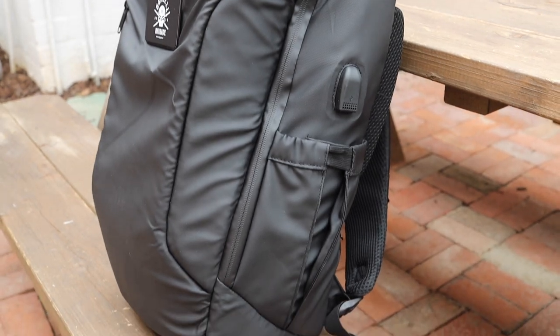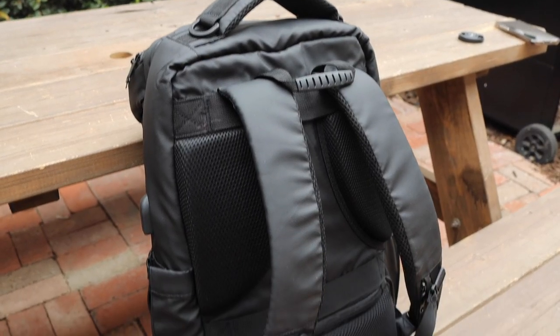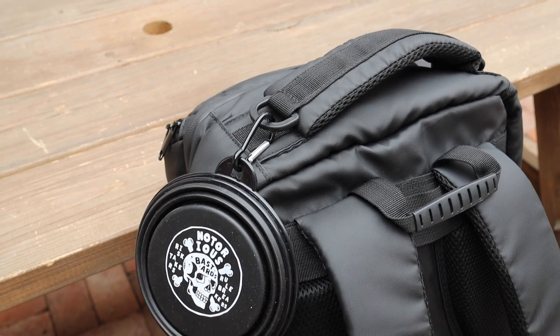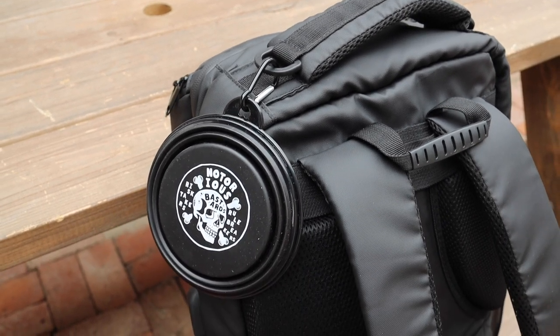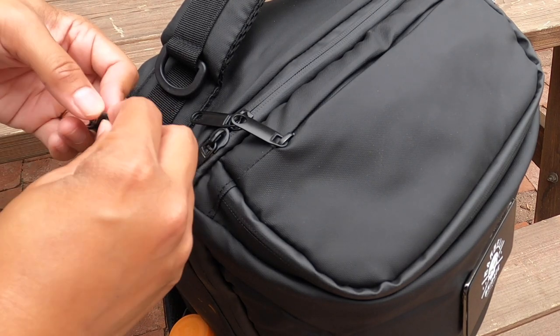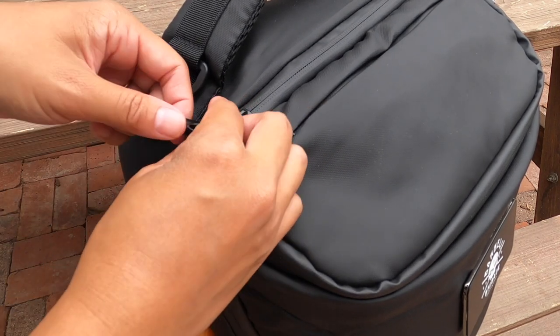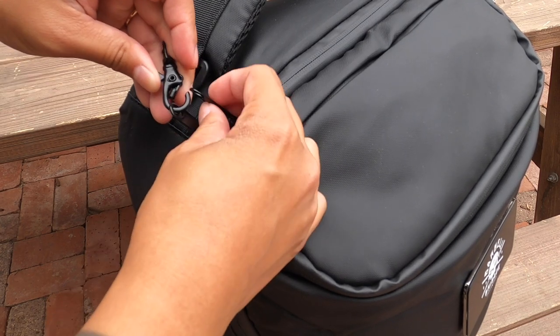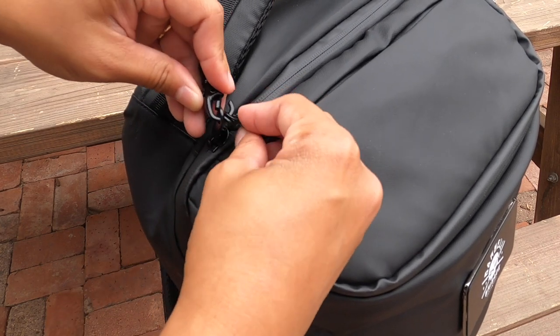It's made of a water-durable material and it has a pretty big laptop compartment that'll fit up to a 17-inch laptop. There's the D-ring up here, which you can attach whatever you want to — I have a collapsible dog bowl. And this is a built-in security feature where you can grab the zipper pulls and attach them to this clip, and that basically prevents anyone from getting into your backpack.